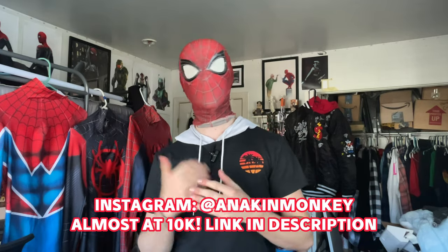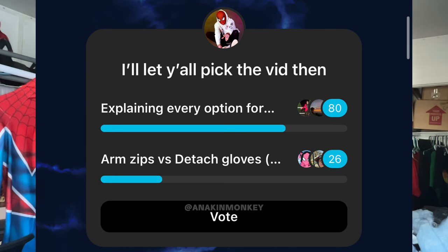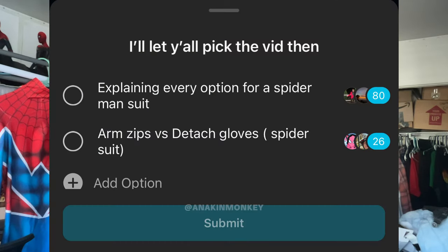A couple days ago on my Instagram community page, or the channels tab — I like to call it a community page — I threw a poll up asking people what video they wanted to see, and by a landslide, this video won. It was either this or explaining the difference between gloves and wrist zippers, and in all honesty, this video is more entertaining anyway, and I have a lot more information that I can give. Plus, it would be kind of redundant to make that other video, but I might do it in the future if someone really wants it.